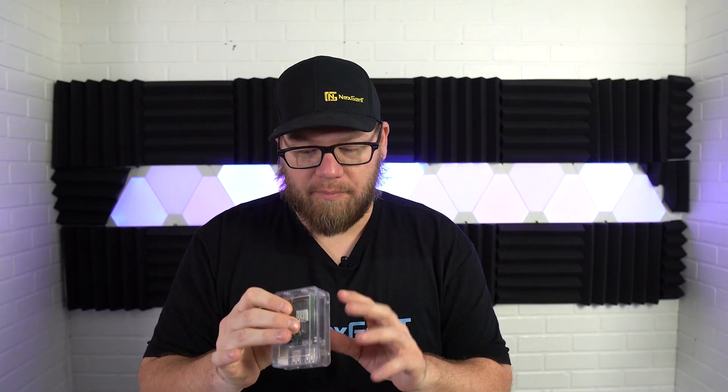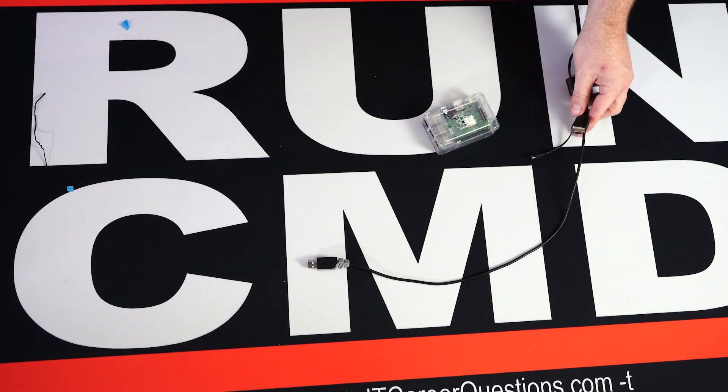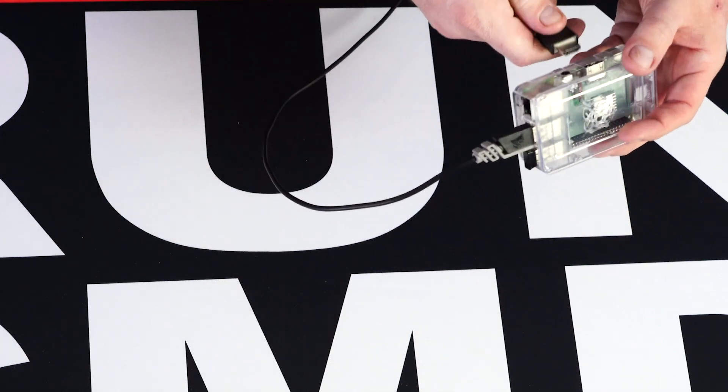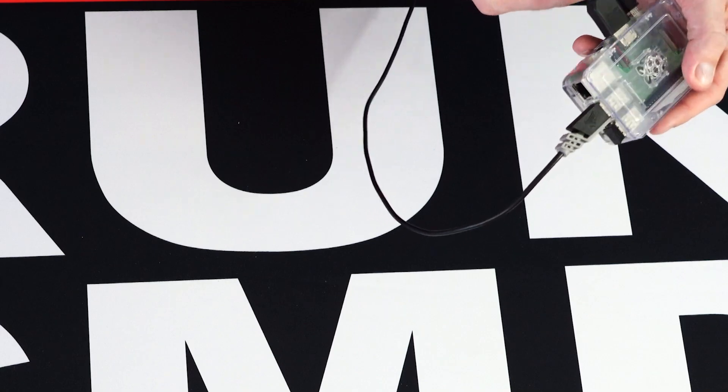Now we can actually plug this thing in and power it on. We have our power cable, HDMI, keyboard, and a USB dongle for the mouse. We plug in all the peripherals first — mouse, keyboard, HDMI — and then the power last, because as soon as you plug it in it's going to turn on. Plugged in, we have a blinking light — that's a good thing. We're going through our boot-up process right now. Nothing's catching on fire, we have a display.